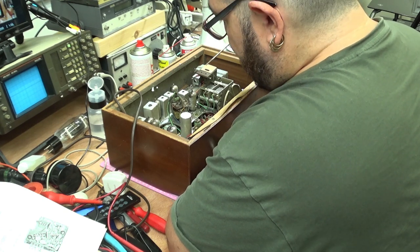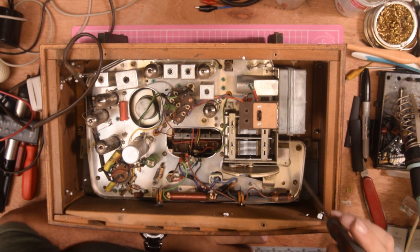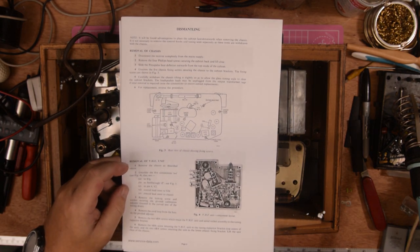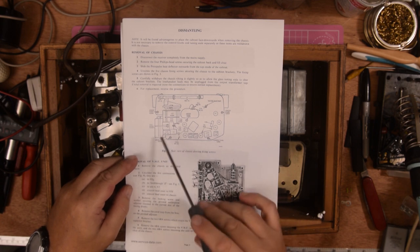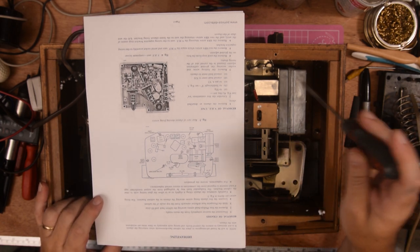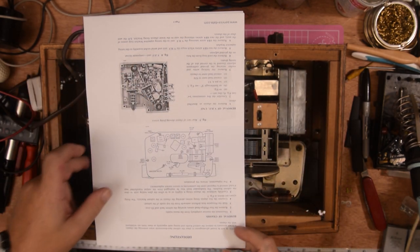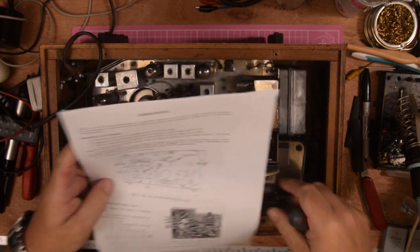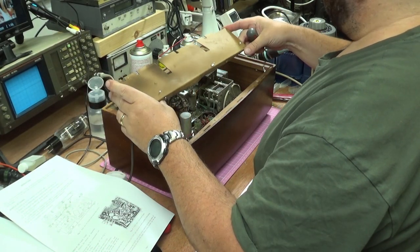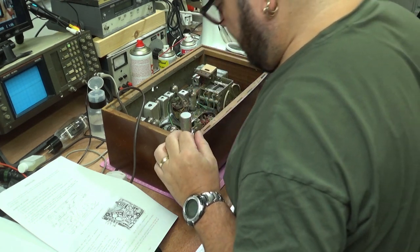To take the chassis out, we have to undo five fixing screws, which are detailed in the instructions that I got a copy of from my manuals. Looking at the diagram: there's this one here, one at the back down there, one there, one there, and one in the middle. But first it also tells you to take out the press-pan heat deflector outwards from the top of the inside of the cabinet. So that is the press-pan — let's put that to one side, then undo the screws and pop it out of its box.